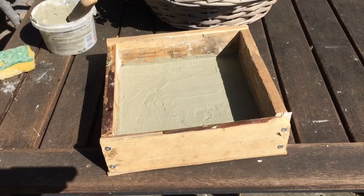Nice, even flat coverage of the tile cement, bringing it up to the thickness that we want.